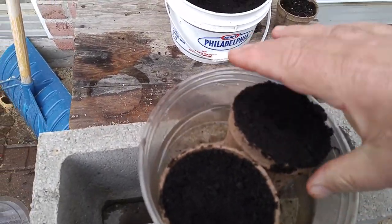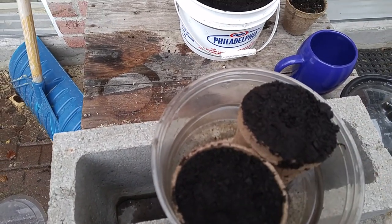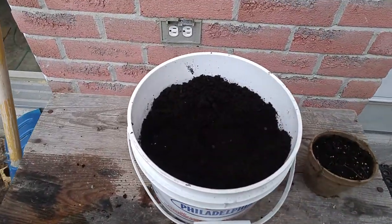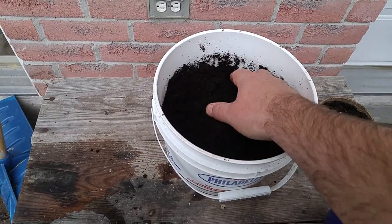What I've done is taken beefsteak tomatoes and put one seed in each cell. Normally you put two or three seeds, but I'm pretty confident I'll be able to germinate these without any issues. I had pre-mixed soil, garden soil, and lighter material to start these seeds.